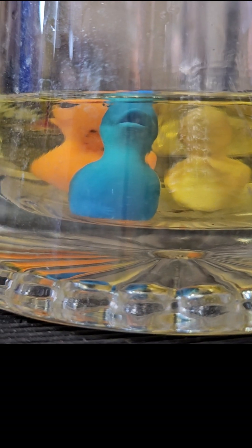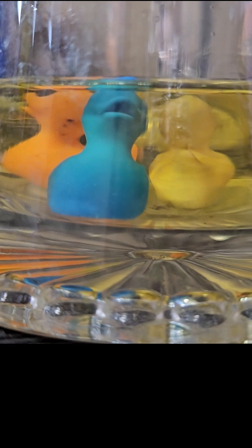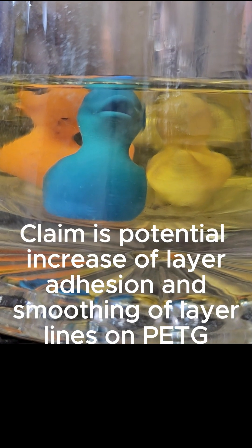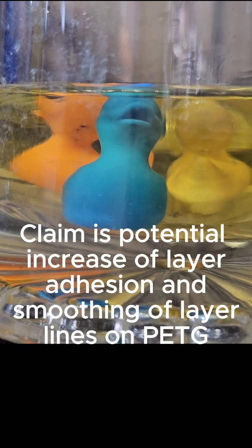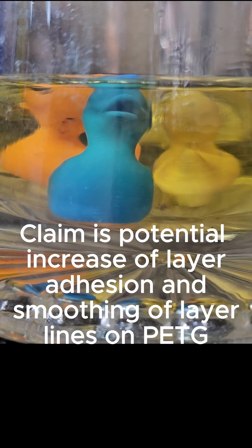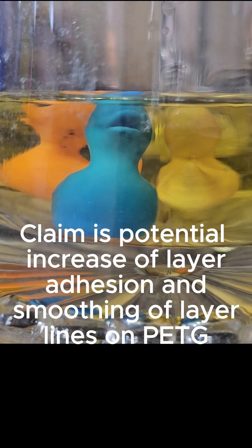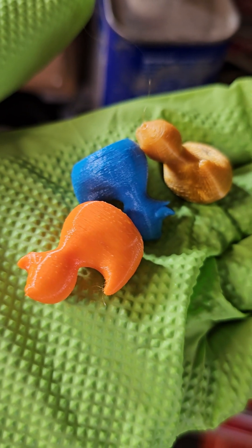A guy on the internet said if you soak PETG 3D printed parts in acetone, they will kind of melt the layers together. He uses a vapor wash to do so, but I'm soaking mine in straight acetone to see if it alters the PETG at all. Here's what they look like before they go into the acetone.